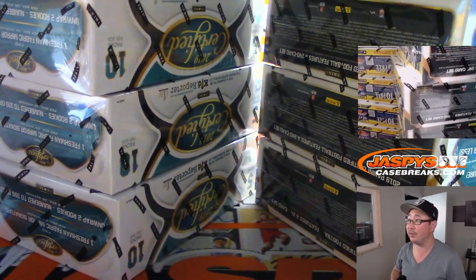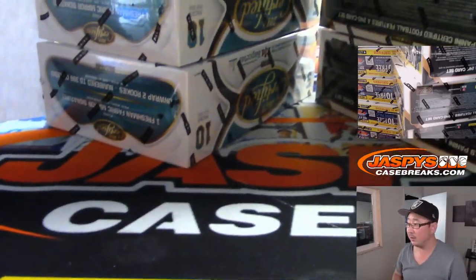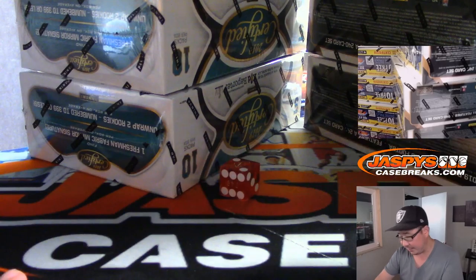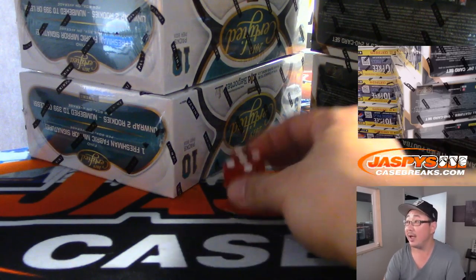I'm just going to stack these other boxes right on top of each other to make six — two columns of six. You can see one, two, three, and four, five, six right up there. We'll roll the die right there — one, two, three for the left six; four, five, six for the right six. And it's five.